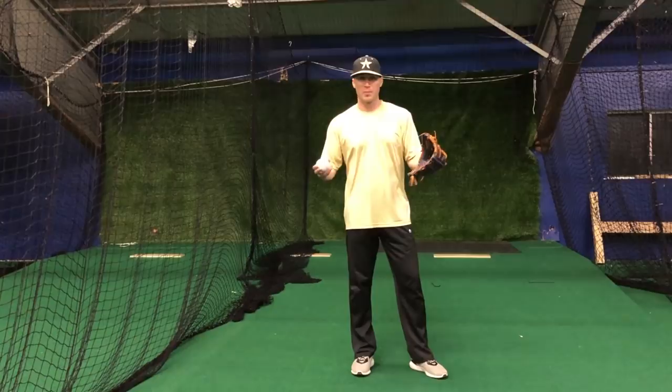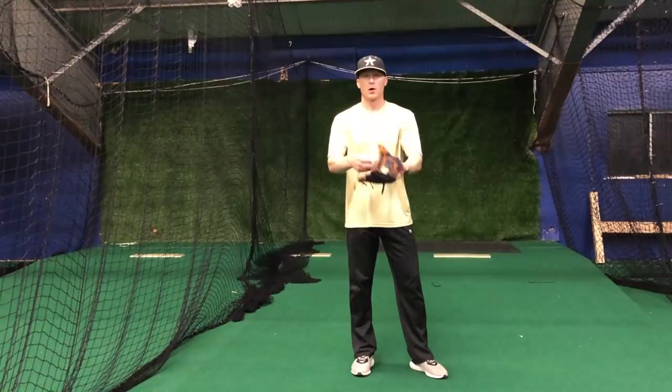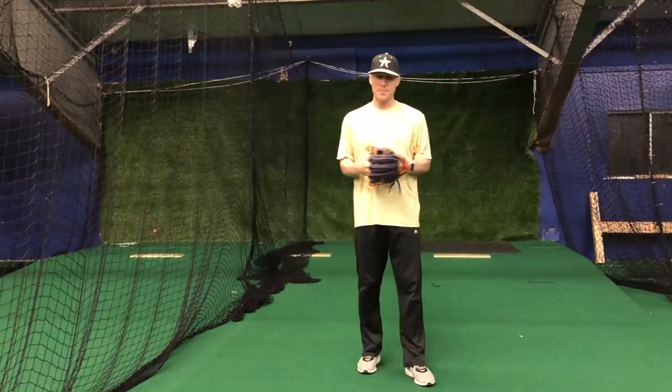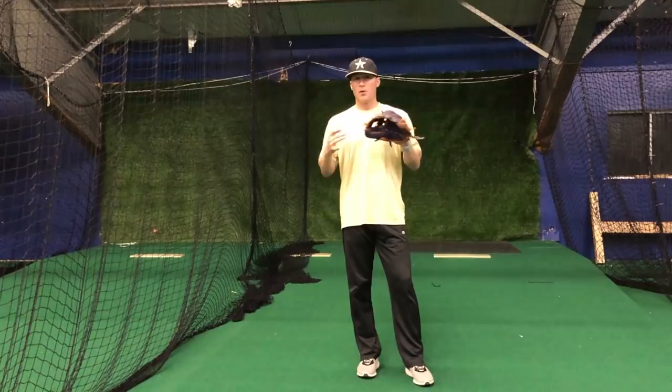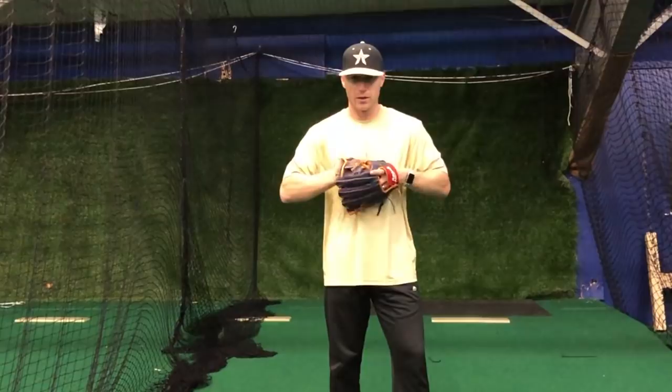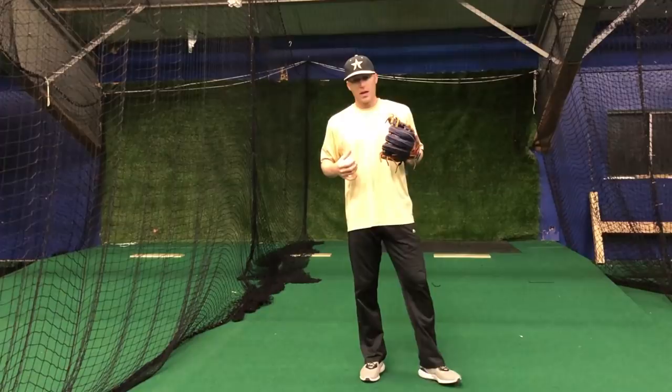Hey, what's going on guys? Matt Antonelli here. Today we're talking about from an infield perspective: do we want to bring the ball to the middle and funnel the ball on a ground ball, or do we want to work through it and push through it with our glove? I get this question an awful lot. A lot of people debate it. I've made other videos on this topic, but I want to talk again because I continue to get questions. The majority of the time we're teaching to funnel the ball to the middle of our body.